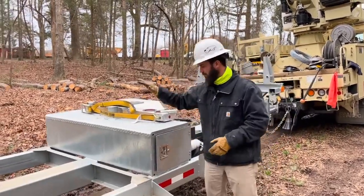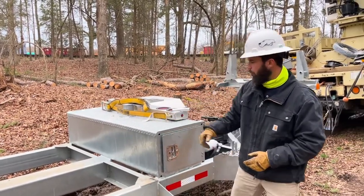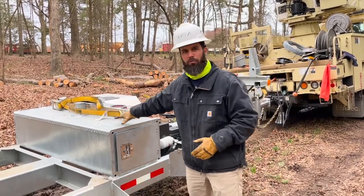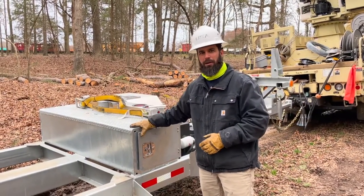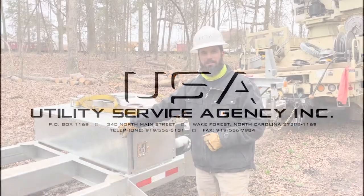One last thing to highlight is the general sturdiness. This is a handmade plate steel toolbox — we don't do off the shelf — so that when this thing is beat up with holes and everything, it's going to hold up to the weight. Thanks for taking a look. Wade Summerlin, Utility Service Agency.